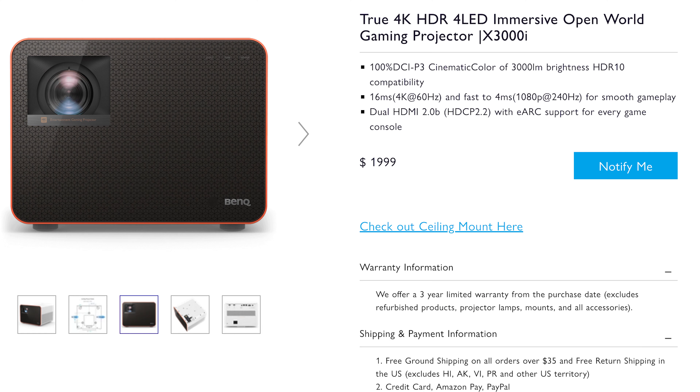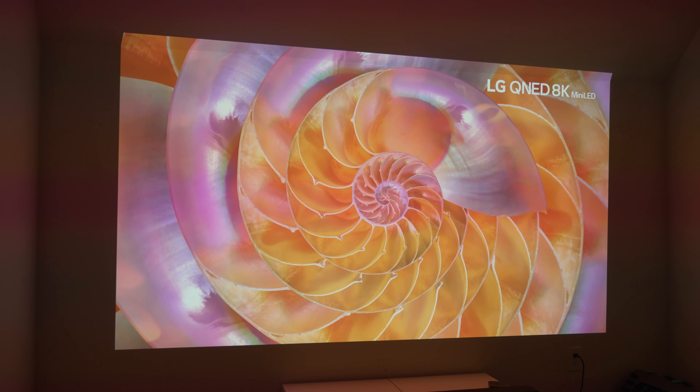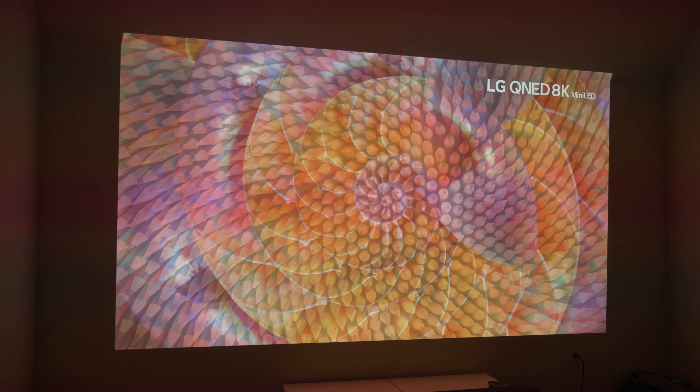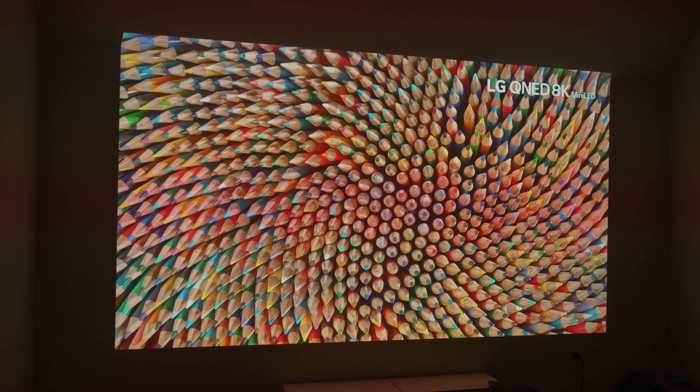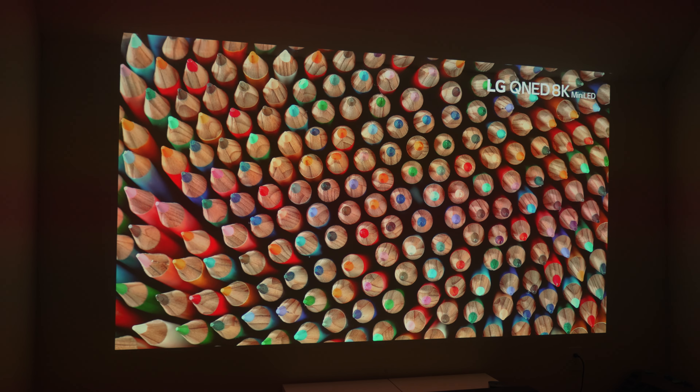Part of this has to do with the fact that this projector has 100% coverage of the DCI-P3 color space — at least, that's what BenQ says. I have no clue if that's actually true without capturing any data, but what I do know for sure is that this projector is projecting the P3 spectrum and the colors are very rich and vibrant while being accurate. It looks just as good as any wide-gamut monitor, including the ones I've reviewed in the past.